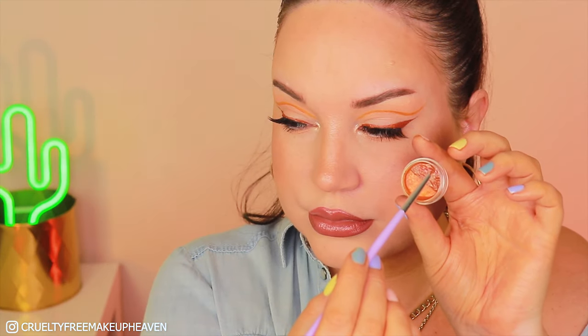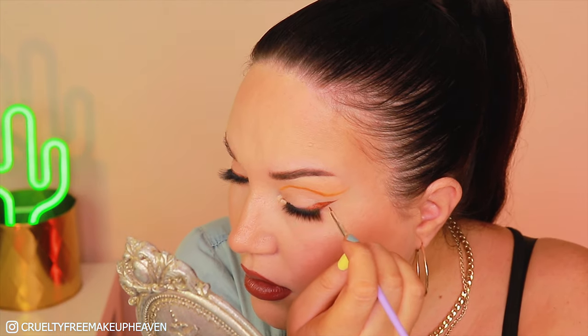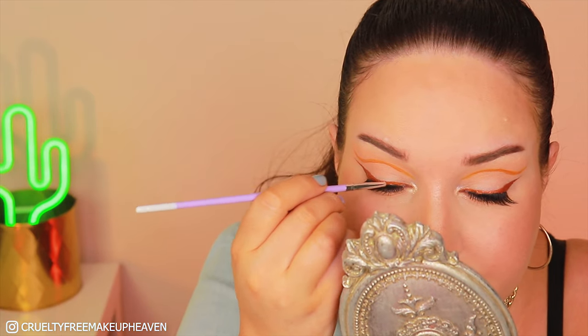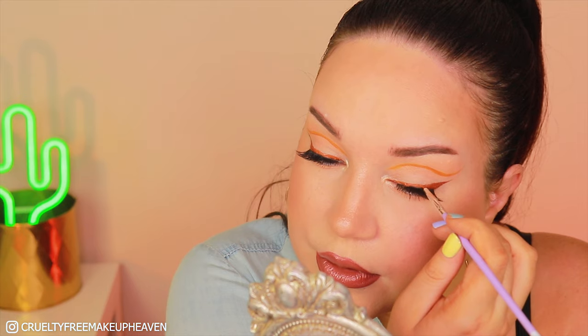Then I'm going in with the warm brown shade again, just perfecting it a little bit because the lashes did cover up some of the work that I did, so I'm just making it a bit more prominent. Going back in with the more orangey shade as well and I'm creating a more ombre effect right above the lash line. I think that looks really cool.